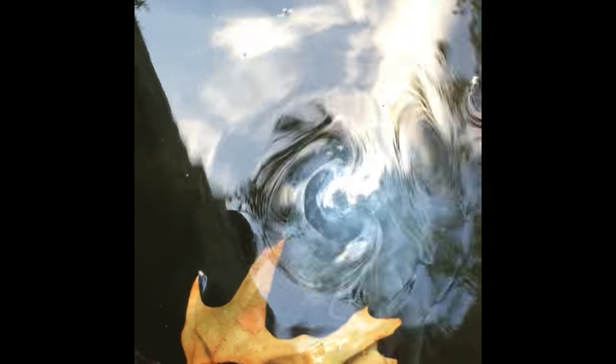When we say it's jellyfish season, this is what we're talking about, right here. Let's get the flash on. Patty, shine the light on it.